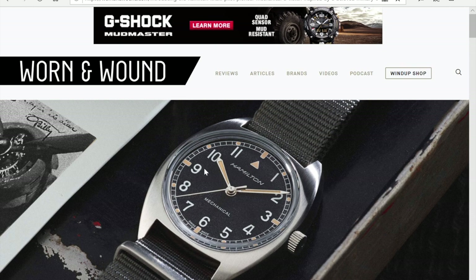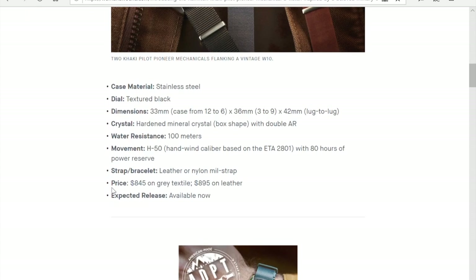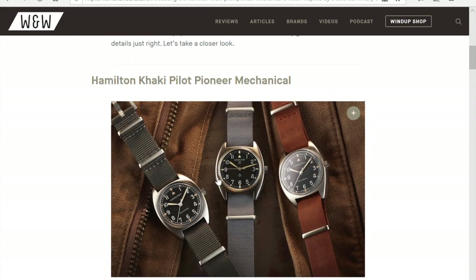I'm going to show you how to find that right now using this example. Hamilton recently reissued this very famous military W10 watch. This is the original military watch, and this is what they've done with the reissue. The reissued watch is priced at almost $900. Let's compare that price to the original military-issued Hamilton W10. Let's say you have this watch and you want to find the value of it.